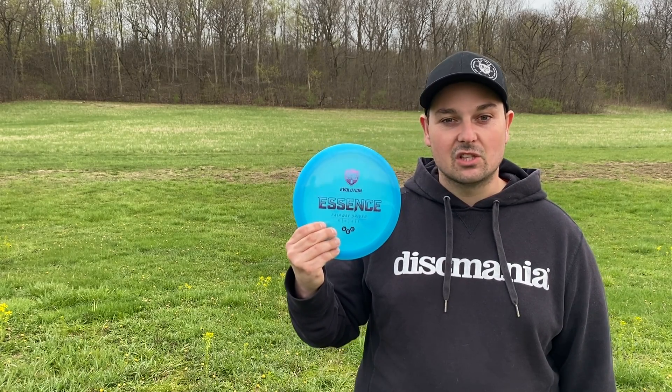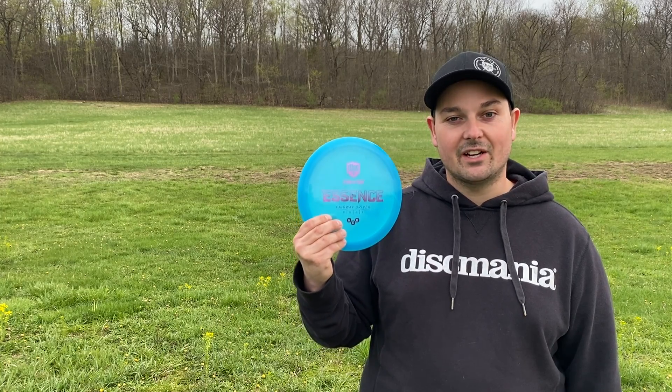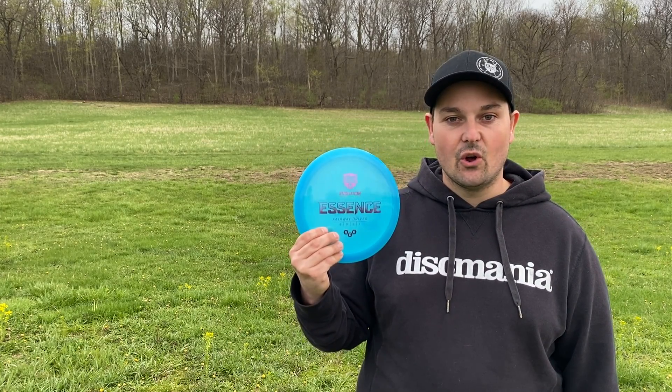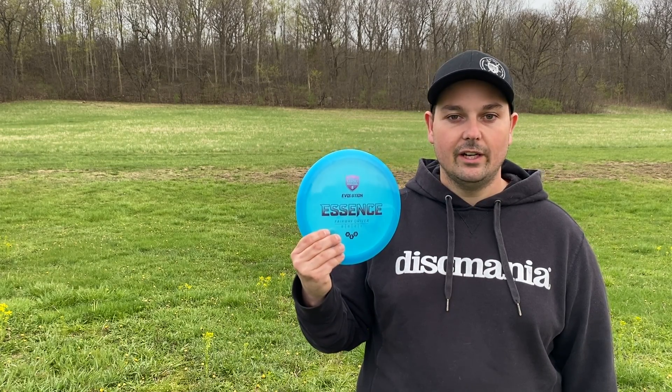For those of us with medium to slow arm speeds, as well as players new to the sport, this is going to be a great disc for shaping shots, learning turnovers, and overall just putting the disc where we need it to go in order to score.